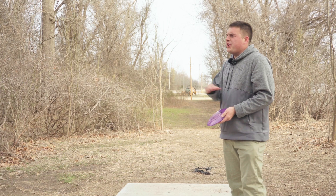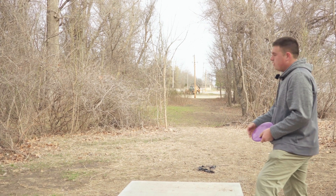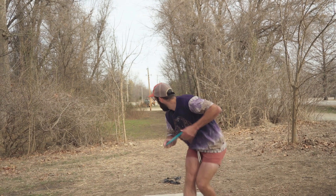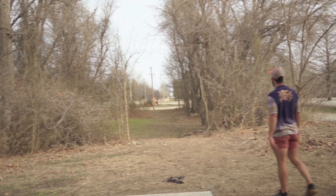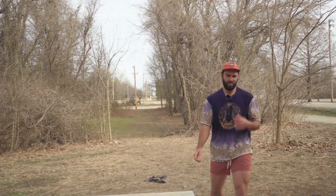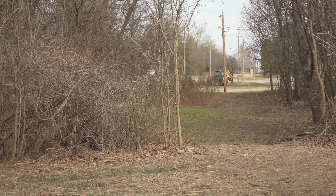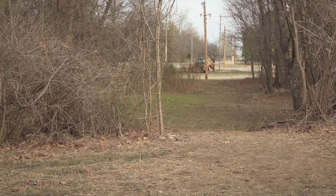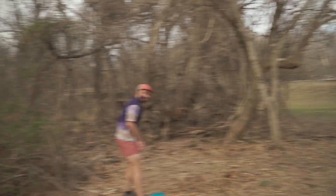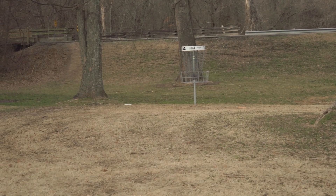Hole fourteen is going to be like a 340-ish foot par three, playing up through this tunnel out to the left in between a couple of guardian trees. You really just want to push something out there and let it fade in at the end — DD3. Yeah, I mean it's up there. Come out of the tree. I think you're past all the crap. It pretty much just went dead straight. See that layup? Fantastic. Oh baby, I thought it was in — would be more like eagle.